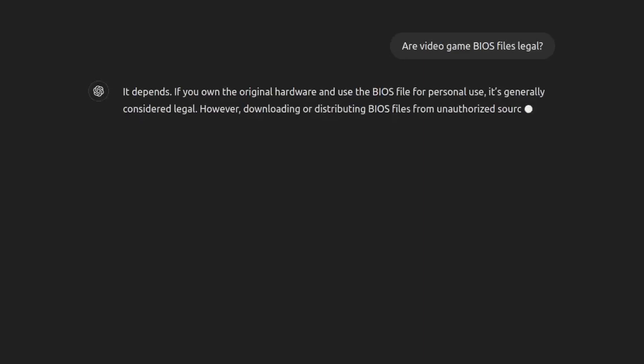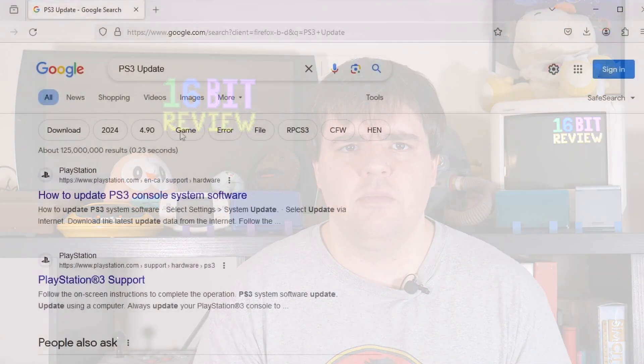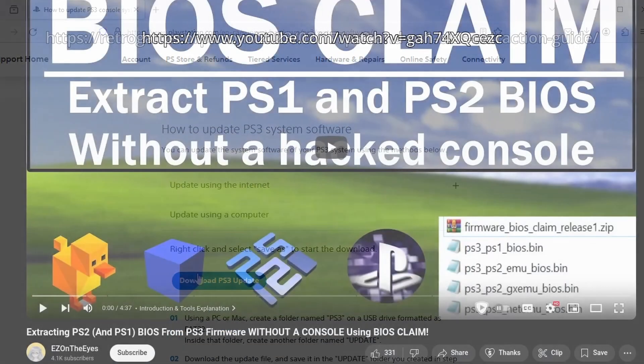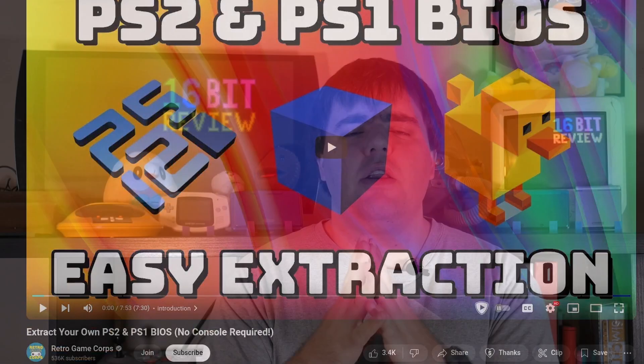While I will recommend using open-source BIOS files when possible and thank the communities who are making them, there is a possibility that you can get official BIOS images from the internet with some work without having to raise the Jolly Roger — at least that's the case for PlayStation 1 and PlayStation 2 files. Sony's been bundling the PS1 and PS2 files with PS3 firmware updates for years now, and thanks to the YouTube channels Easy on the Eyes and Retro Game Corps, there are easy tutorials for how to get them, and it's genuinely dead simple and straightforward.